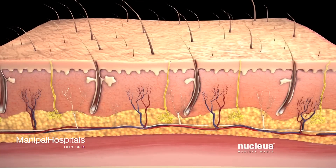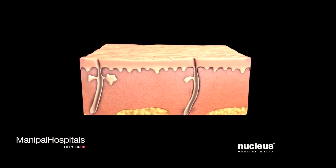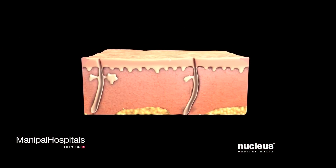For full-thickness skin grafts, your surgeon will use a scalpel to remove all the layers of skin at the donor site.